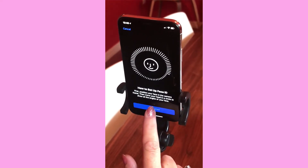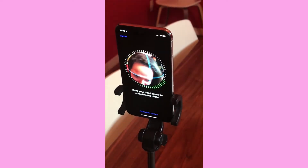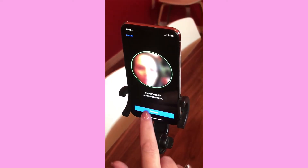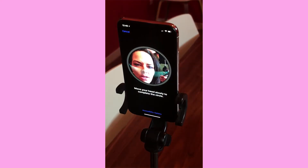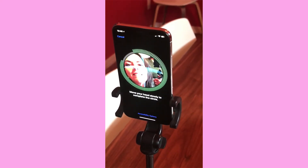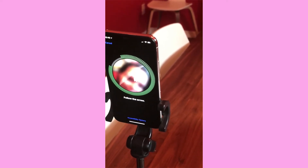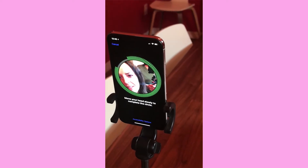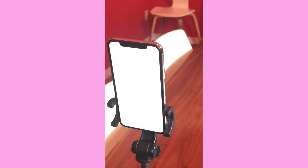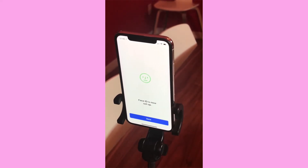I'll hit 'Get Started.' It sees my face and now I just roll my eyes around — first scan complete. It does a second scan. The camera shows a 3D effect and arrows showing where to position your face. Follow the arrows and move your face as directed. Complete! Face ID is now set up.